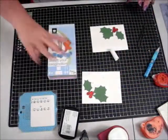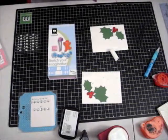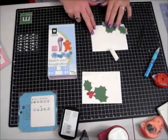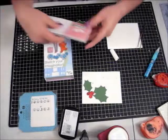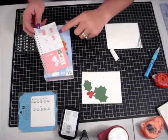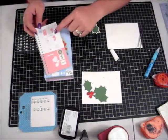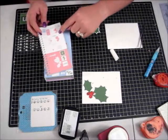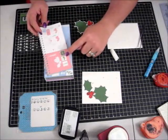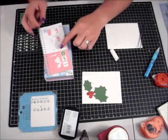We used our Stretch Your Imagination Cricut cartridge and went to page 53 on that cartridge. We cut out our holly leaves — you cut out the holly leaf on shadow, then I cut out my regular holly out of the green.